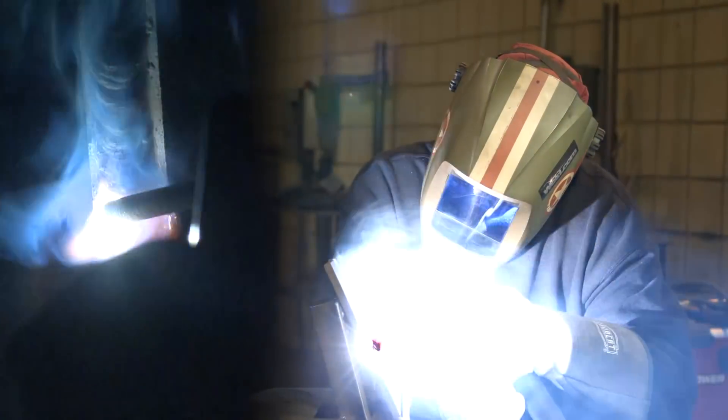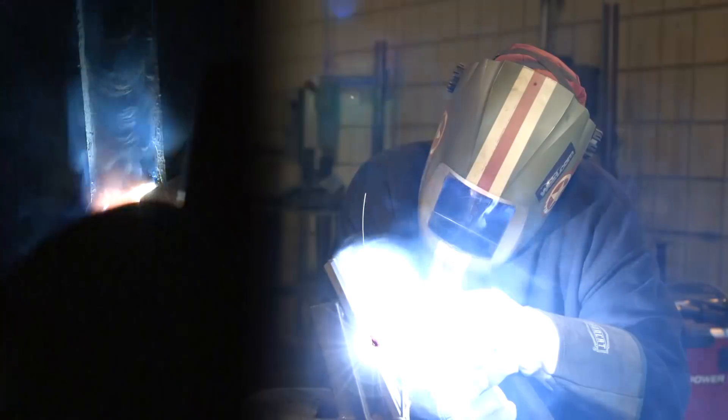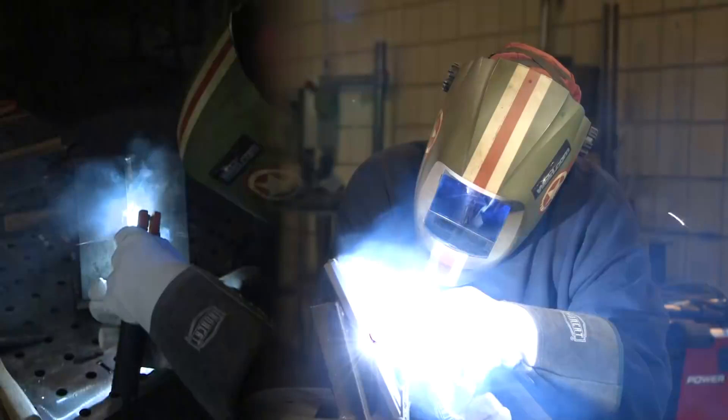Pretty smooth arc — I'm liking this. Again, this machine is a 60% duty cycle. I think we could turn out a bunch of 1/8 inch, 5/32 work with this and never have a problem with the stick.